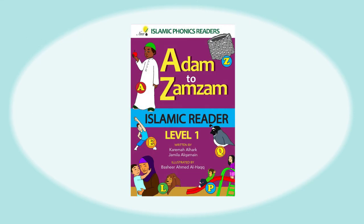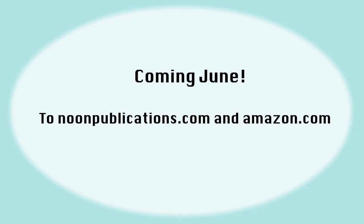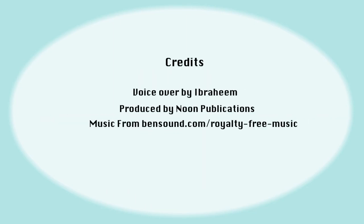I really enjoy reading Adam to Zamzam, and you will too. Thanks for watching our trailer. As-salamu alaykum.